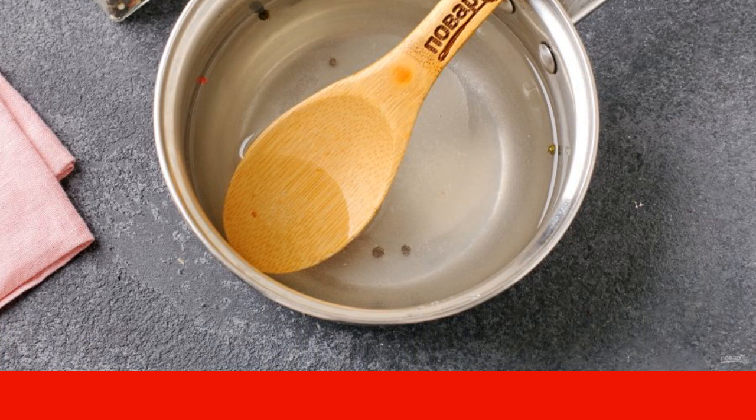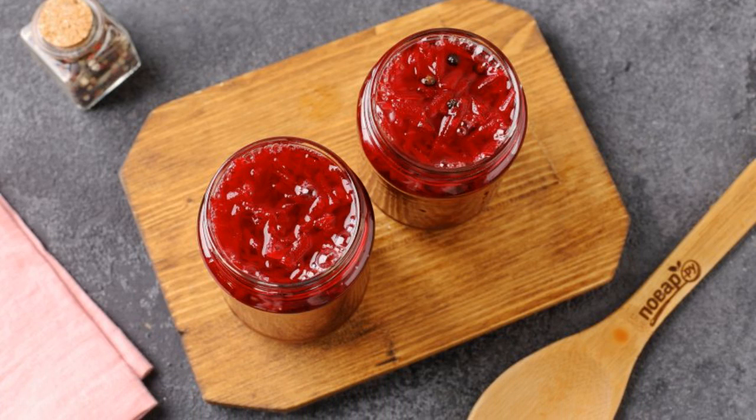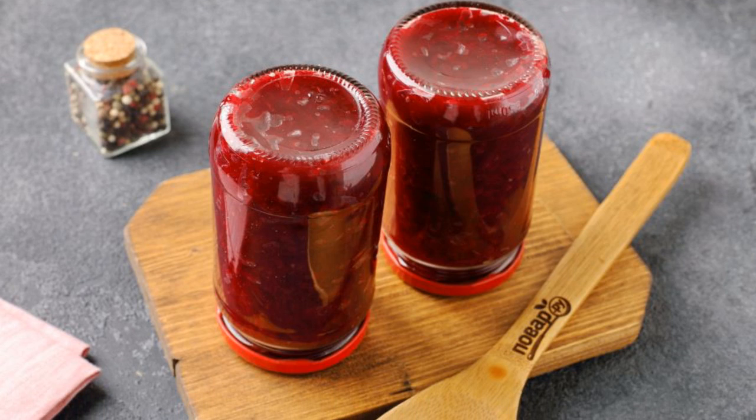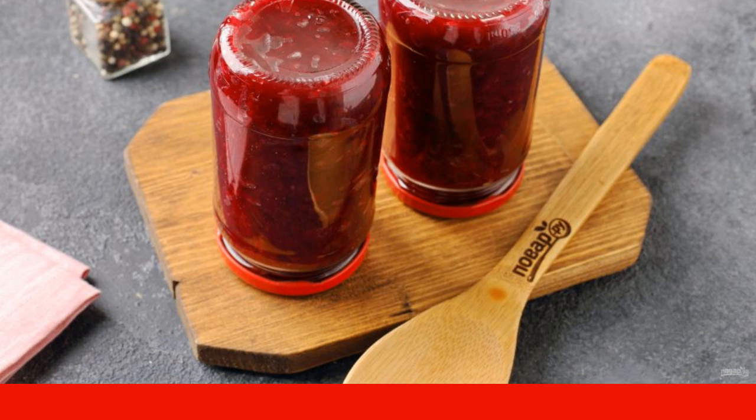At the very end, pour in the vinegar. Place the beets in clean sterilized jars and pour the boiling marinade over them. Then twist the jars tightly, wrap them up, and leave them to cool. Pickled beetroot is ready for the refrigerator.